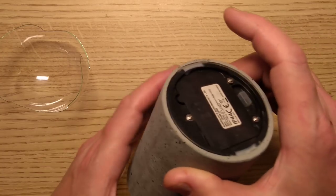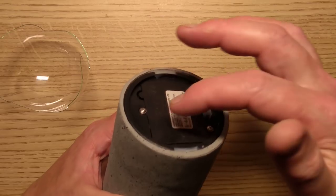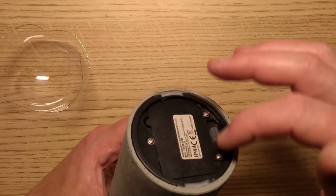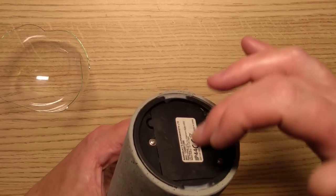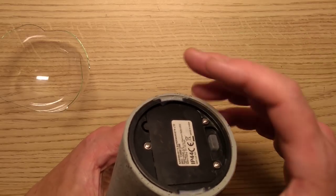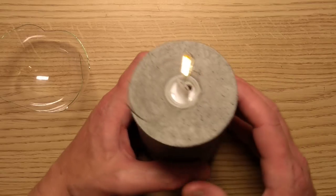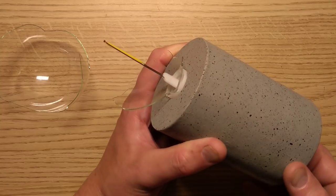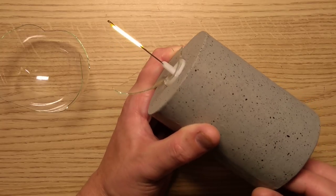When I went to put batteries in it, I didn't realize there were batteries in it already. The bottom is held on by three screws that have a rubber seal underneath, so it is kind of an attempt to make it completely watertight for outdoor use. This thing does have a timer in it — it's got the usual function where you can turn it on, off, and then with a timer function.